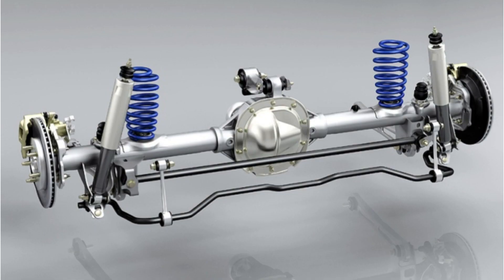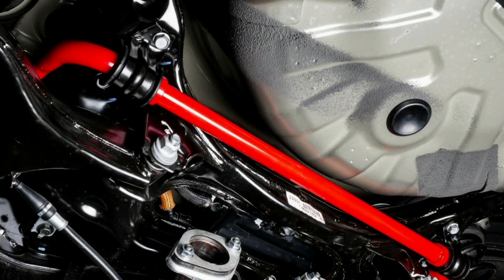This is achieved by connecting both wheels on the same axle, usually the front ones, through a flexible metal bar located in the lower part of the vehicle's chassis. The stabilizer bar is connected to the wheels via the suspension arms, using so-called stabilizer links.